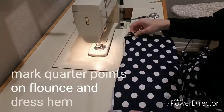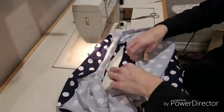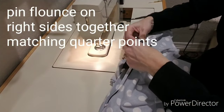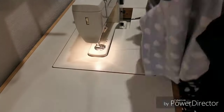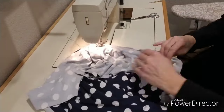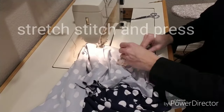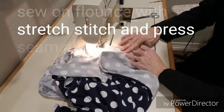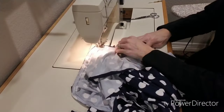It's time to turn the dress right side out and take your flounce piece and your dress hem and mark them in four even spots, otherwise known as the quarter points. Now we're going to put our flounce and our dress hem together, right sides matching up those quarter points, and pin them together. Finally, we're going to sew the flounce on using a stretch stitch, and after finishing, press your seam allowance up.